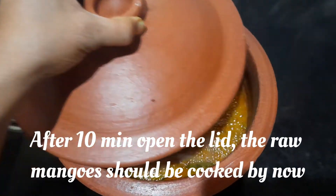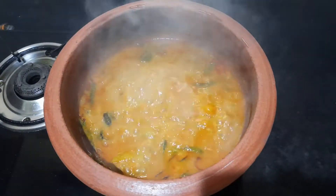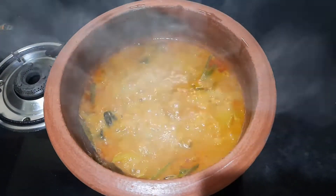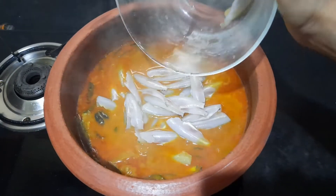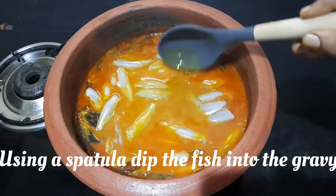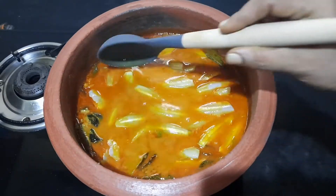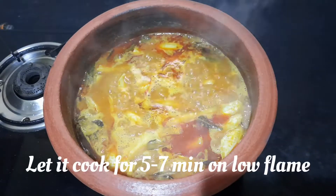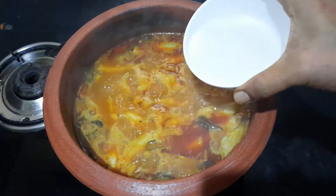After 10 minutes, open the lid. The raw mangoes should be cooked by now. Add salt and fish. Using a spatula, dip the fish into the gravy and let it cook for 5 to 7 minutes on low flame.